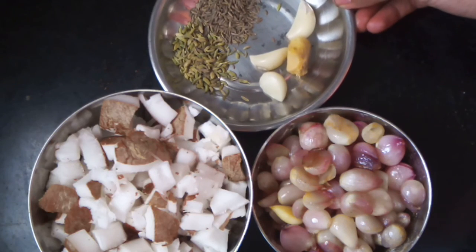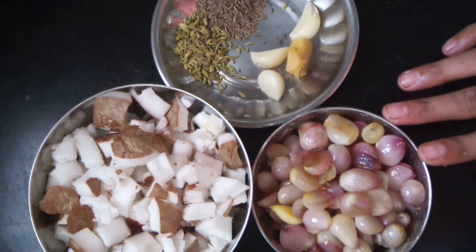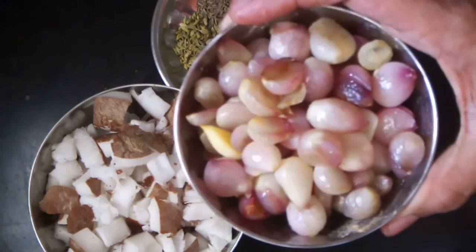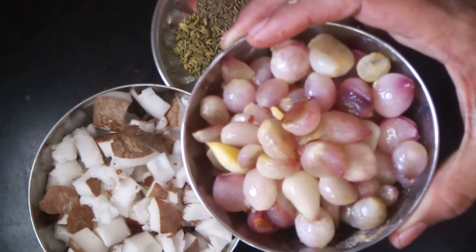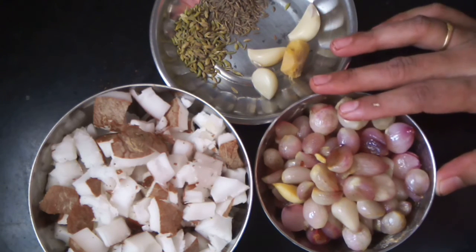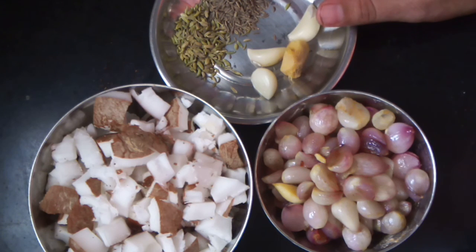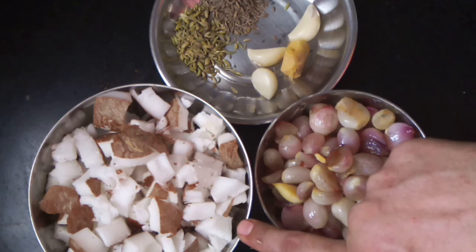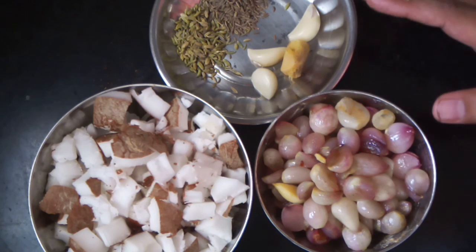We can cook the masala. I am going to cook it a little bit. 1-2 cups, 1-3 cups of thang. Follow this method.